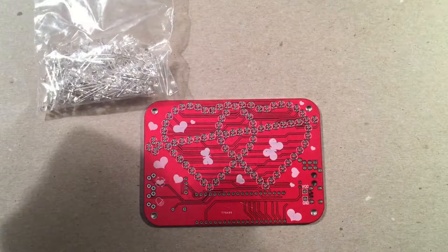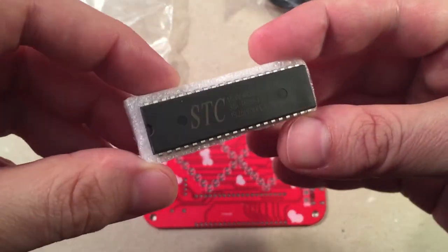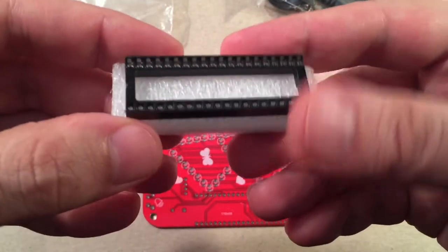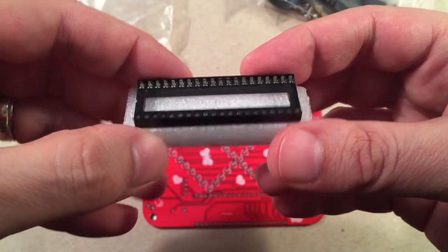I think we got some switches. We got a nice IC here. This has 40 pins and you have a socket here we're going to solder in. So there you go — 40 more connections to make.